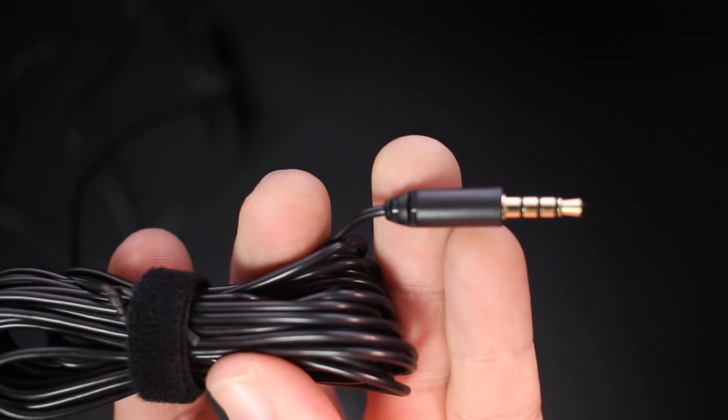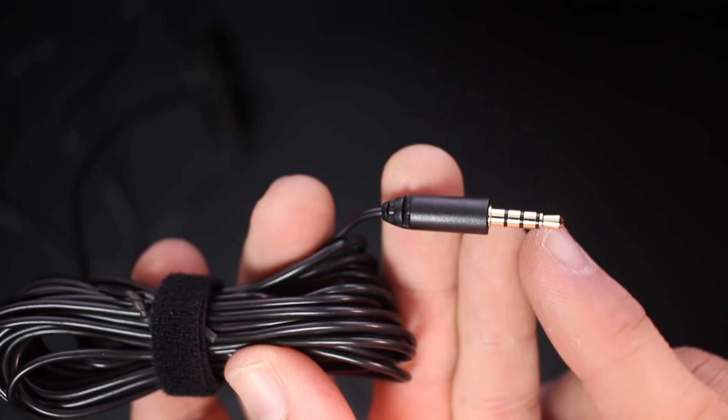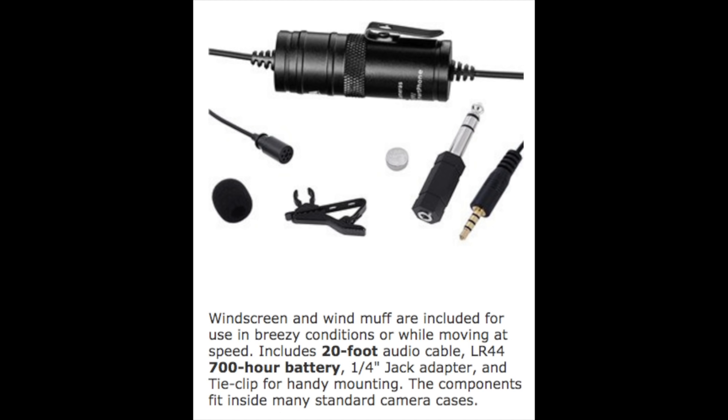You can unscrew the capsule to access the battery compartment. The cable measures a full length of 6 meters and terminates into a 3.5 millimeter TRRS jack. As far as specs: omnidirectional polar pattern, frequency response of 65 Hz to 18 kHz, sensitivity of -30 dB, impedance of 1,000 ohms, LR44 battery requirement, and apparently a 700-hour battery life.